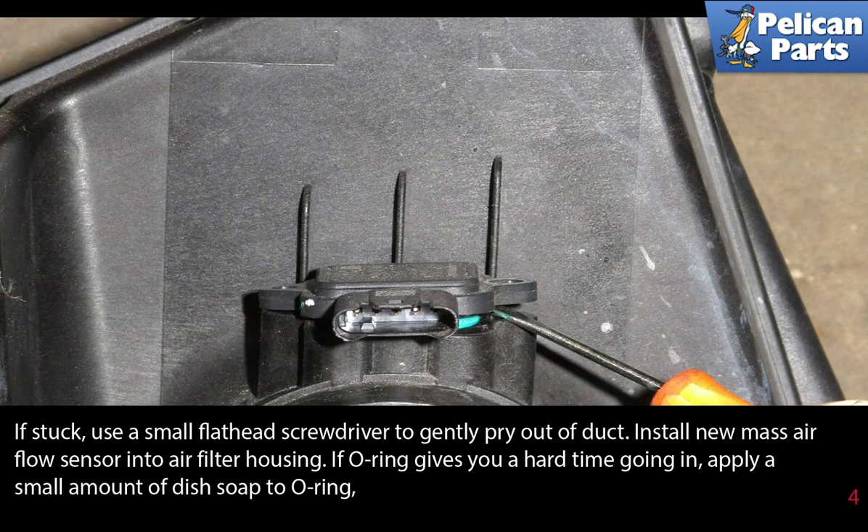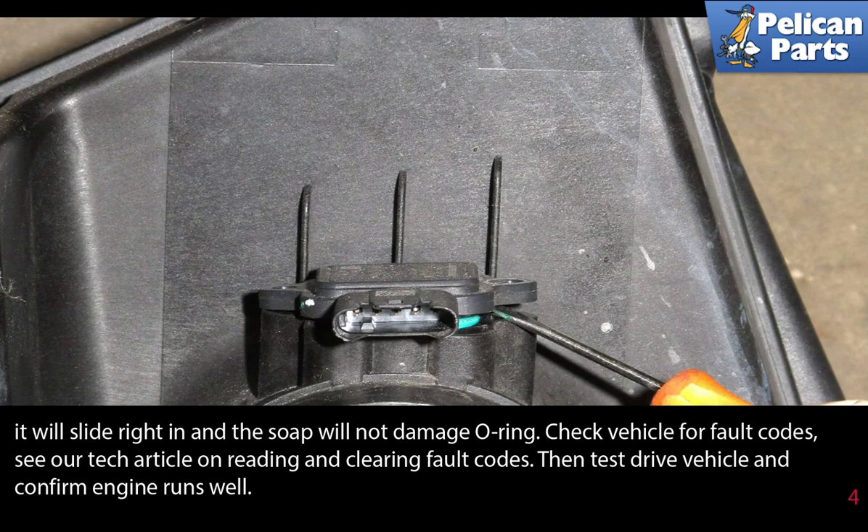Install a new mass airflow sensor into the air filter housing. If the o-ring gives you a hard time going in, apply a very small amount of dish soap to the o-ring — it will help it slide right in, and the soap will not damage the o-ring.